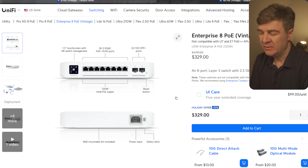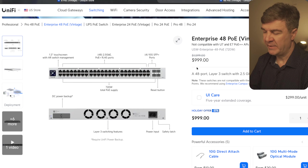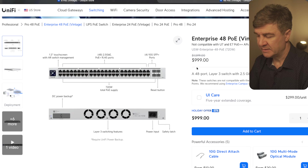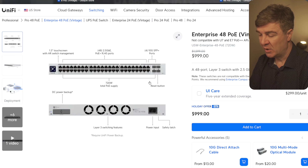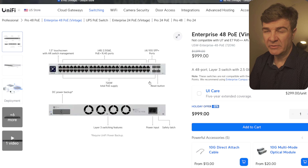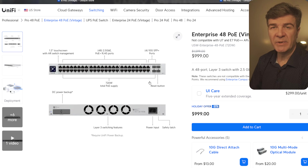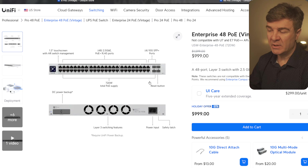Now let's talk about switches. UniFi has discounts only on two switches, both enterprise switches: the Enterprise 8 PoE and the Enterprise 48 PoE. There's a really good discount of 37% — instead of paying $1,600, you're just going to pay $1,000. This is the enterprise version so it has 2.5 gigabit Ethernet all around, 720W of PoE output, and 10G SFP ports. It's also a Layer 3 switch. However, based on how UniFi builds cloud gateways, you won't be able to use Layer 3 and the zone-based firewall at the same time — at least not between subnets that the switch does the routing for.